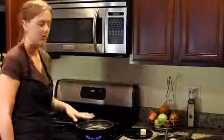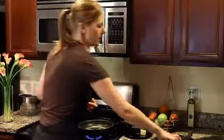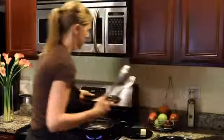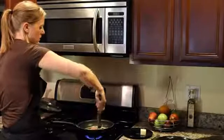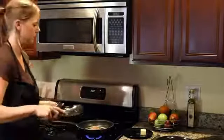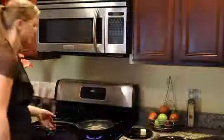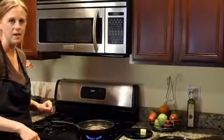Now that our butter is melted and getting nice and bubbly, slightly brown, it's time to put in our tilapia. Leave it in one spot so it gets a nice sear. Cook it for about two minutes on this side and then we'll flip it over.